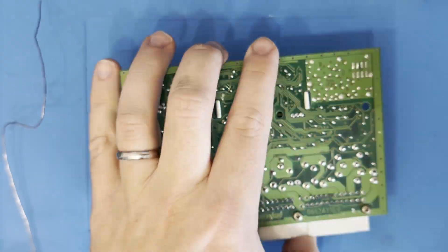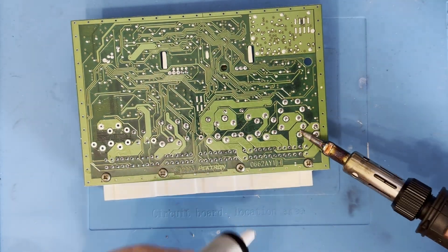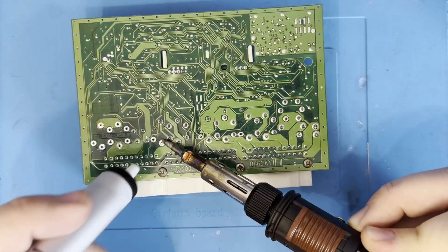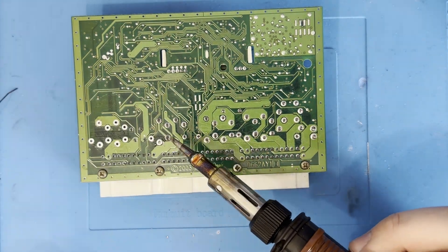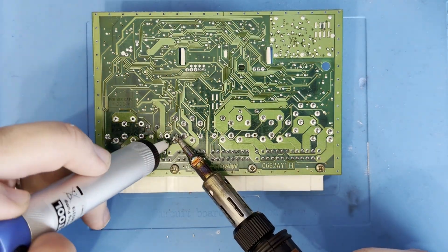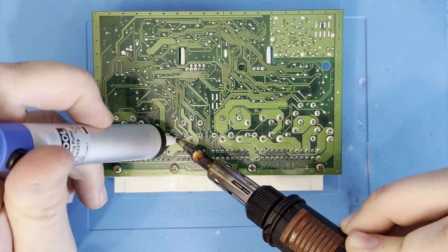Flip the board over and it's pretty obvious where the relays are connected. The connections, particularly those that handle the current on the load side, are pretty beefy. This presents an issue - you'll need a good, high output soldering iron to overcome the thermal soak from both the relays themselves and the thicker copper tracks of the PCB. My older 120 watt gas iron really struggles with this, but with a bit of patience it just about gets the job done.